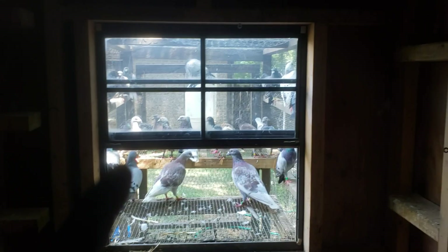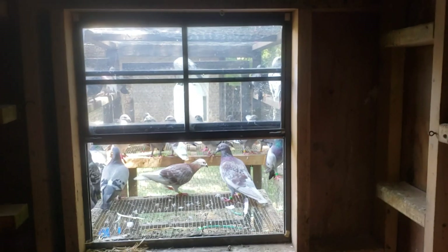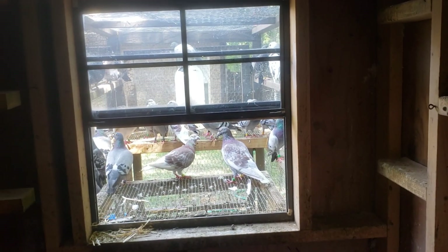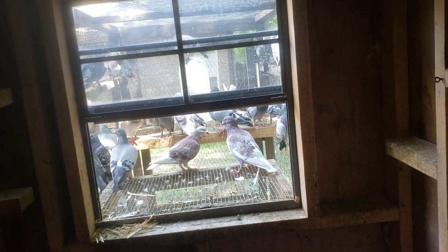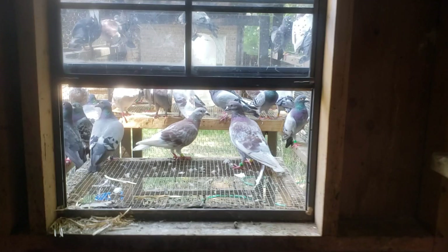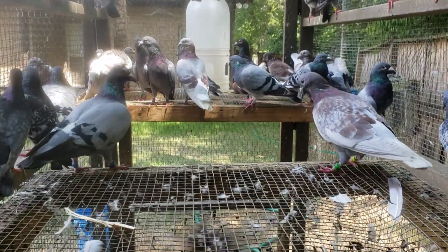I hit the window and took the trap down. I'm going to leave the trap out of this one. Normally I put it up in case I want to do something, and I used to put them on the outside. But since they've got a big flying pen now, they've got plenty of room to go outside.